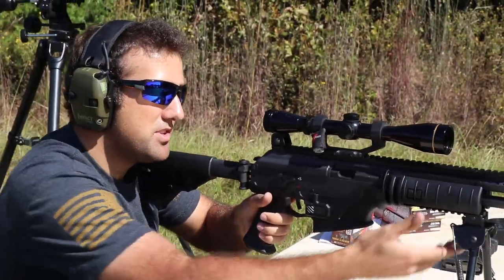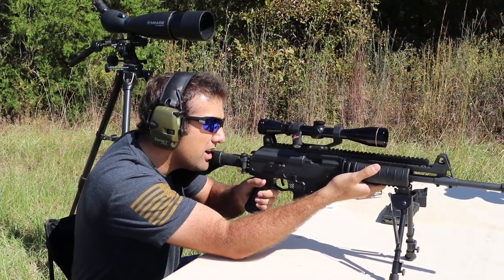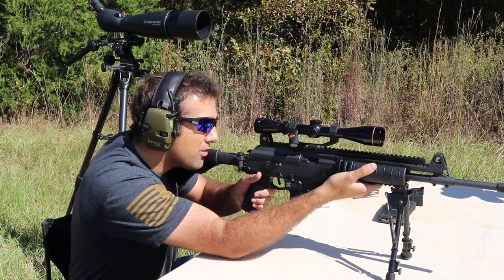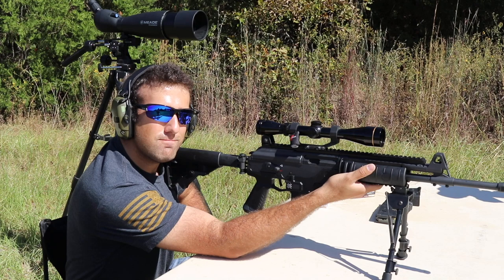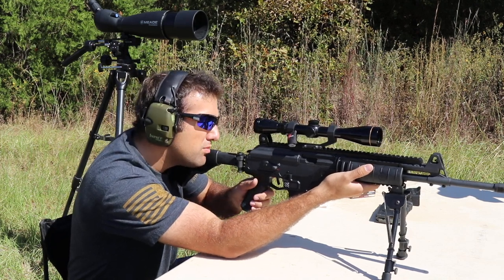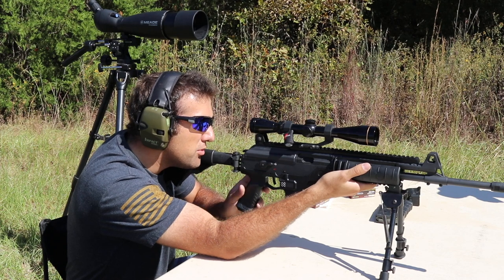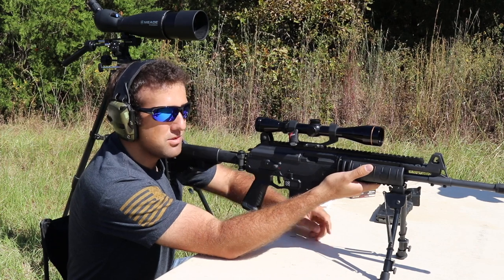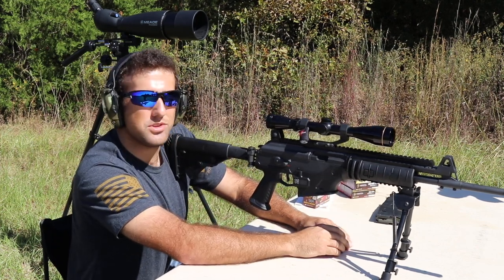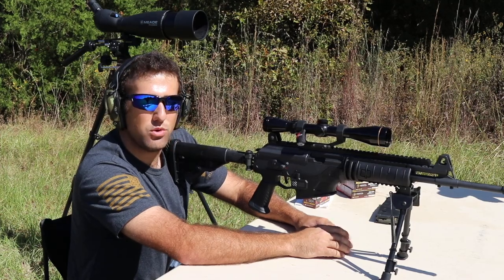So if I'm sitting here, let's say I'm just looking down, I have my eyes on my target — there's no way I can reach that. And to put this on fire, I have to awkwardly move my hand. It's the biggest con I've found so far with this rifle. It's not the end of the world, just something to be aware of.